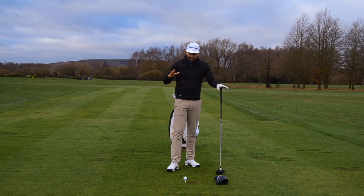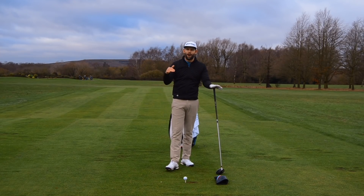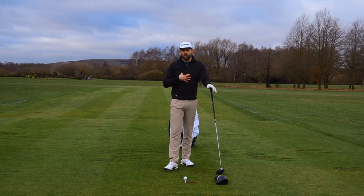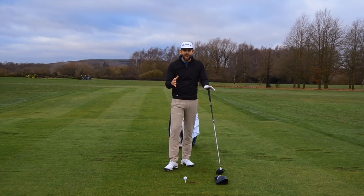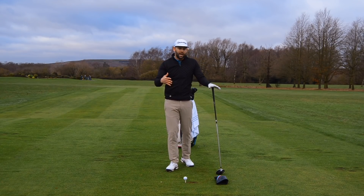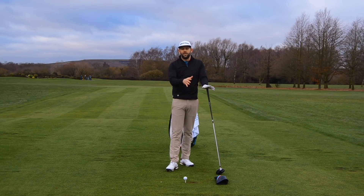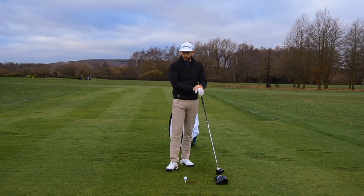Someone out there watching this will quote that the average PGA Tour player hits one degree down on the golf ball, and that's true — but they have huge amounts of club head speed and don't need that extra distance. For the majority of golfers I coach, and the chances are for the majority of you watching, squeezing a few extra yards from the tee shot with no extra speed is really key. It means shorter irons into the green, hitting it closer, fewer putts — it has real knock-on effects through the game.